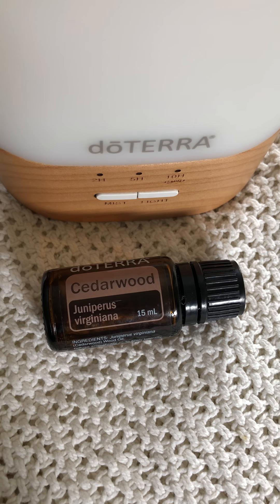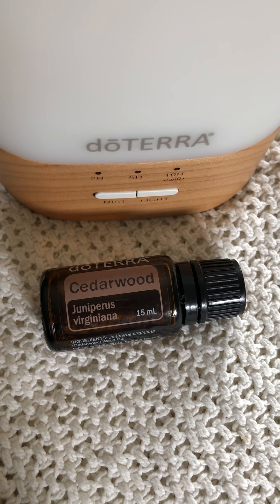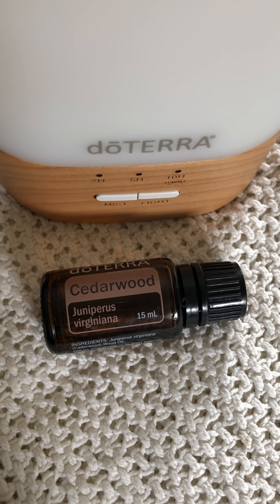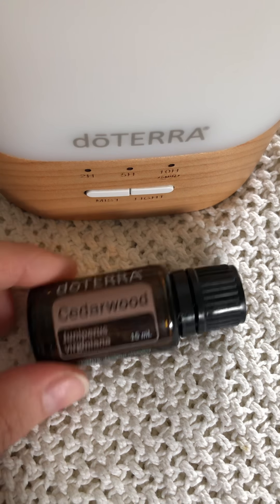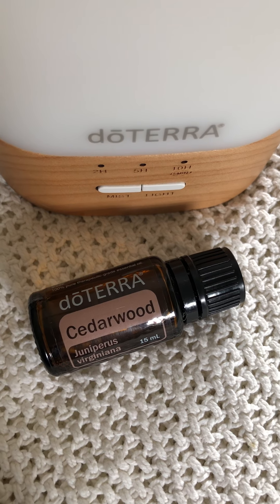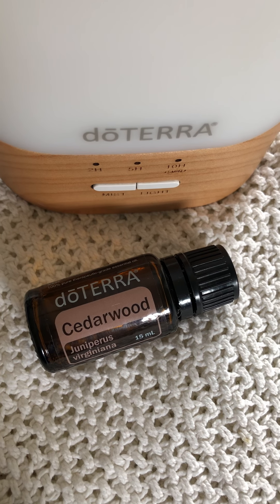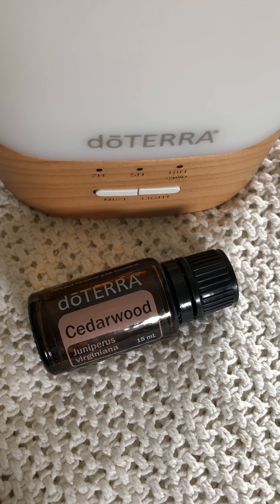Cedarwood repels insects, so you can add it in your garden or put it in a spray bottle, or add a couple of drops with your mulch around your house. Insects do not care for cedarwood — hence why many of us remember grandma's cedar chest, where special linens, blankets, and precious memories were kept.